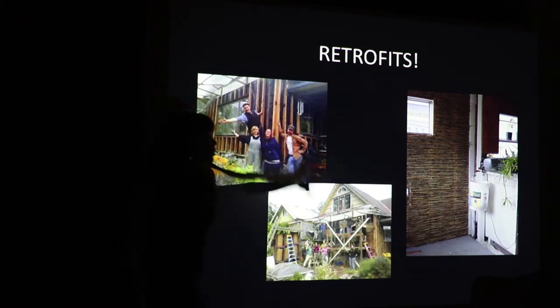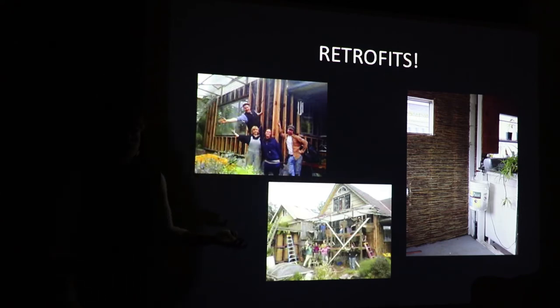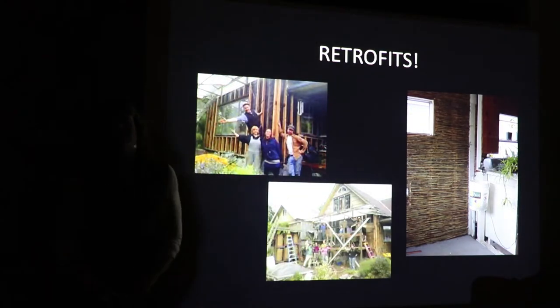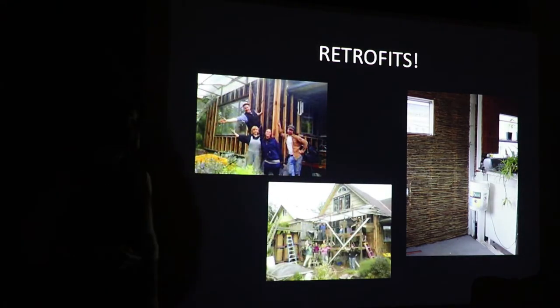In Portland it's hard to find raw land to build your dream home on. Some of you here are probably contemplating building a home out of something straw-oriented. You might not have to think outside of a pre-existing house in order to get the building you're attracted to. Here's another retrofit where we just use reed mat to encapsulate light straw clay in the wall system.